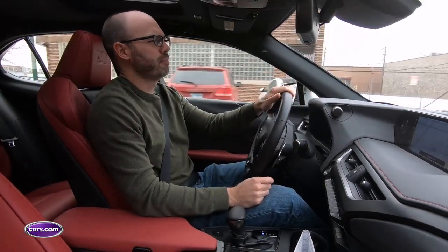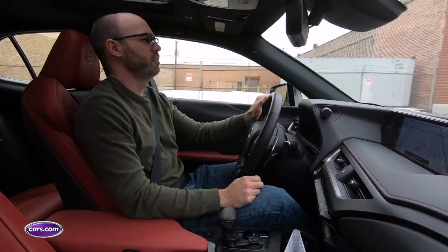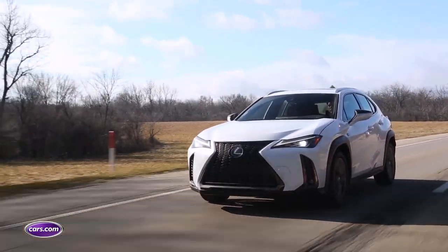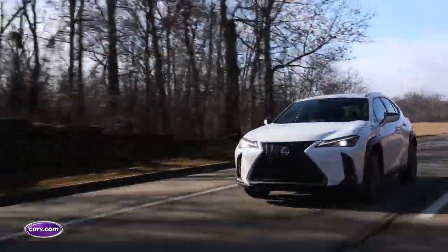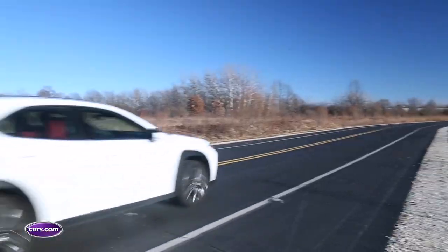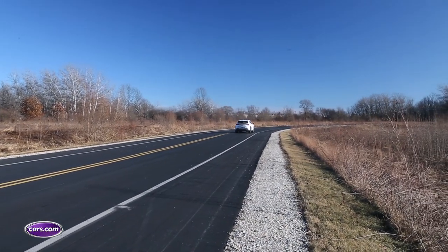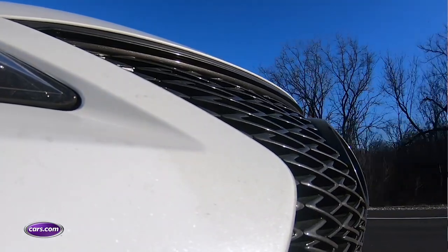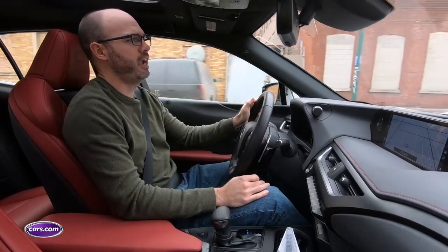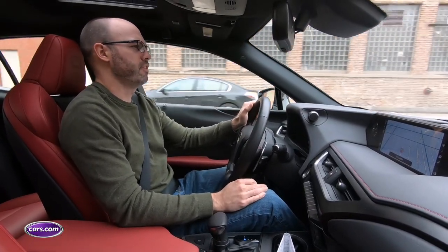If a serene, effortless driving experience is important to you, that's just not what the UX200 offers. It's powered by a 169-horsepower, two-liter four-cylinder engine that works with a continuously variable automatic transmission. The combination gets good gas mileage — an EPA-estimated 33 miles per gallon in combined driving — but the driving experience pays the price. Acceleration is sluggish, especially at highway speeds, where the engine makes more noise than passing power. And if you want all-wheel drive, you have to step up to the UX250H Hybrid, because the UX200 is front-drive only.